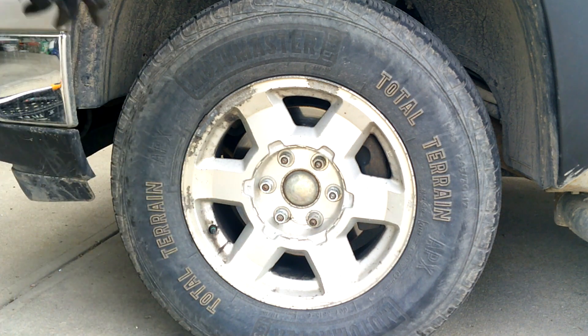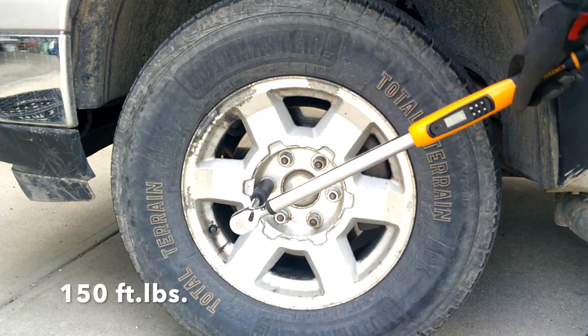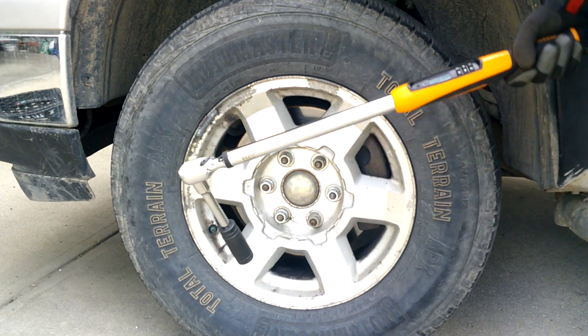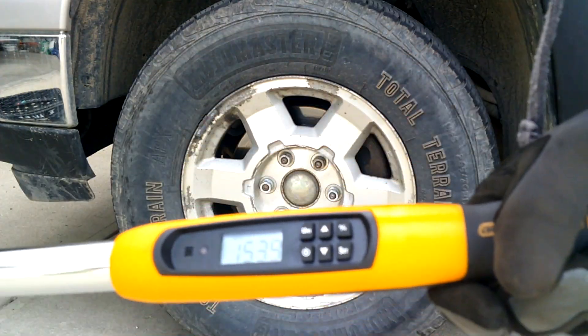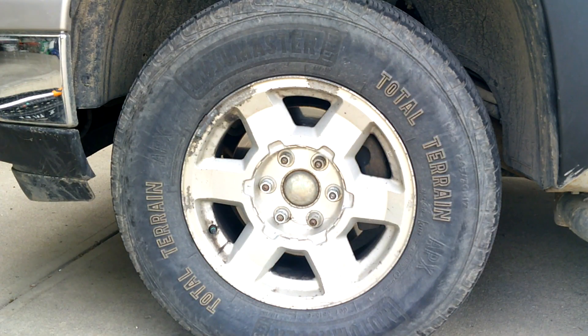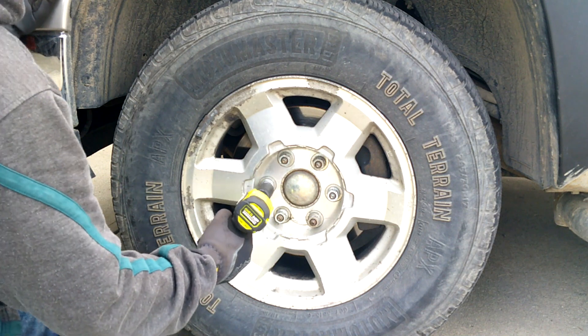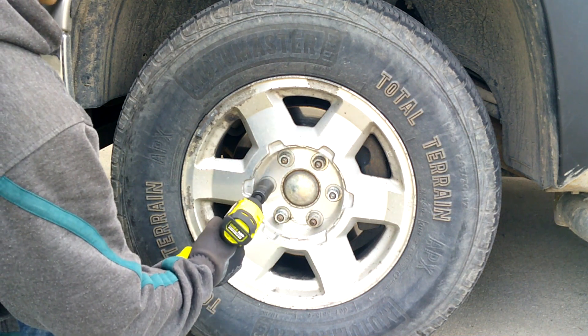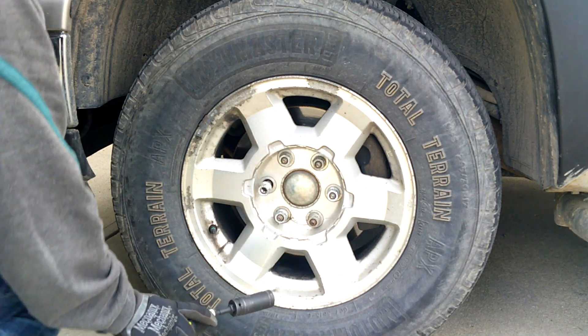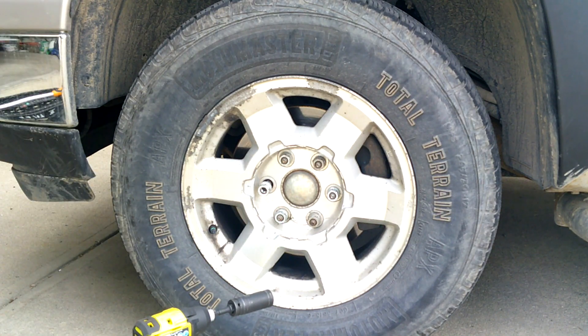Just for fun, let's crank it up a little bit more — 150 foot-pounds. The result: 153.9 foot-pounds. Yep, even over 150 foot-pounds, this little compact impact driver handles it.